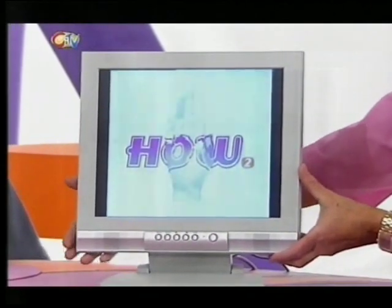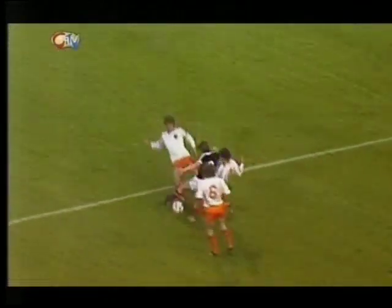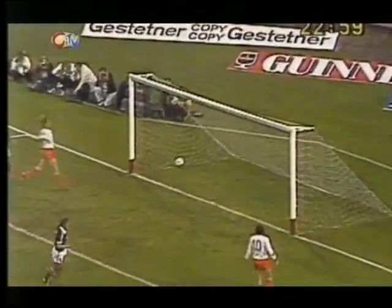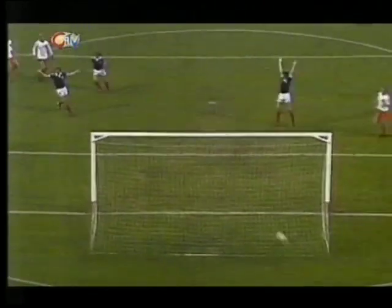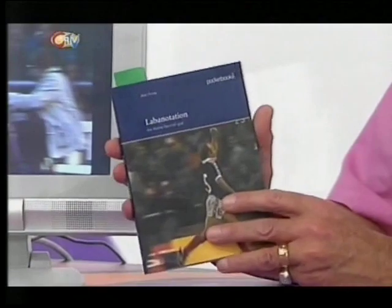I want you to take a look at this memorable World Cup goal in 1978, scored by a Scottish player called Archie Gemmill. Round one man, round two, round three. Closing in and a lovely, lovely goal. One of the all-time World Cup great goals. Here it is in slow motion — round his man, inside, through the legs, cutting in, and a beautiful, dinked goal. That goal was such a classic that there's a special Labanotation booklet all about it.